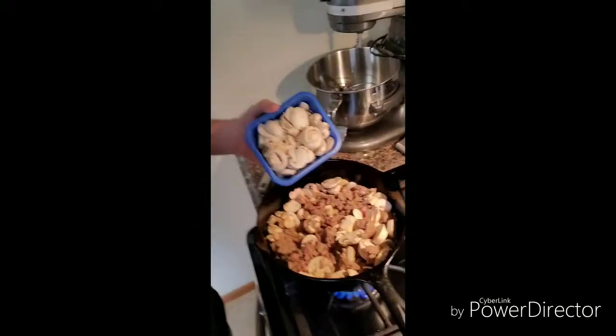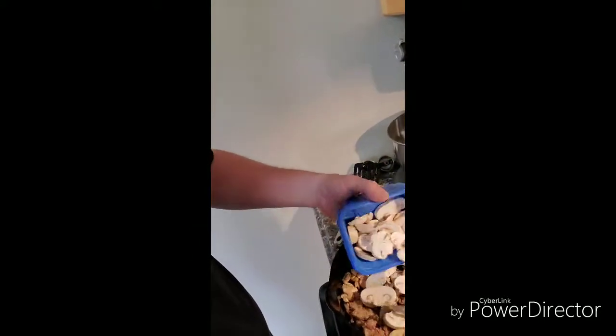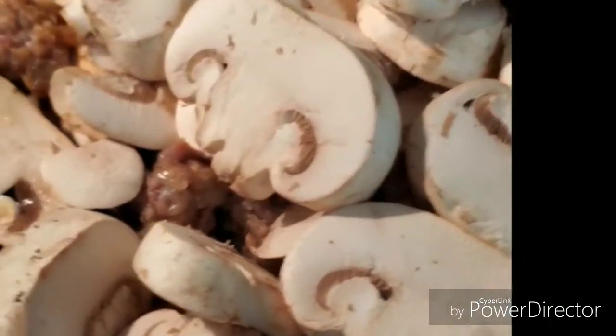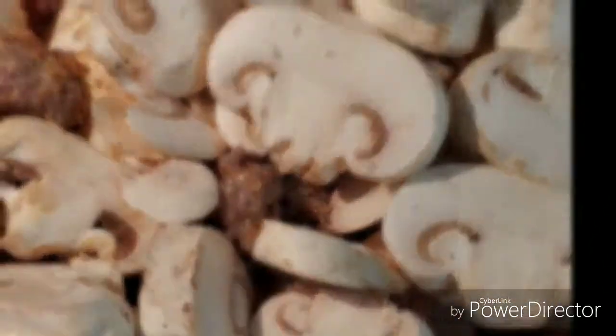I got some mushrooms in there, gonna add a little bit more — we'll do a glamour shot for you foodies. One thing I'm finding I need right now is something to hold my phone; it's kind of propped against the wall.